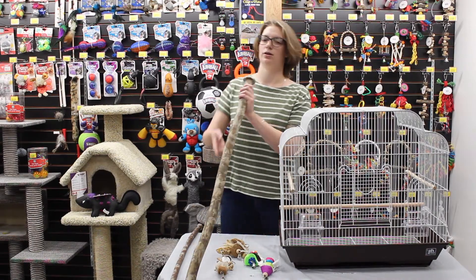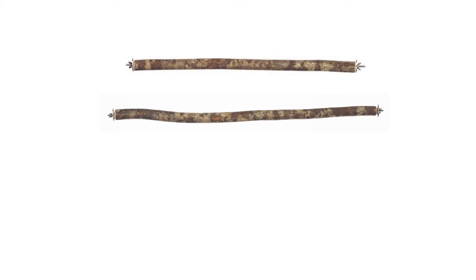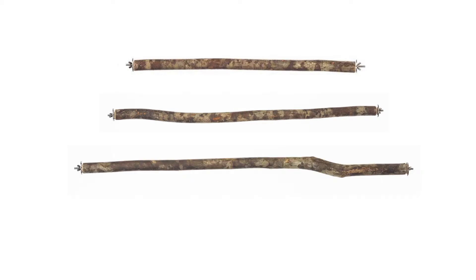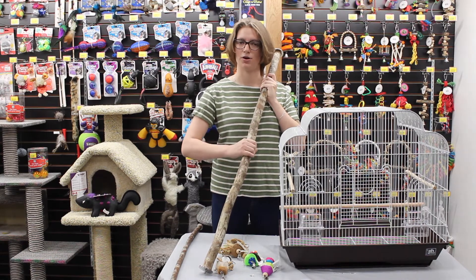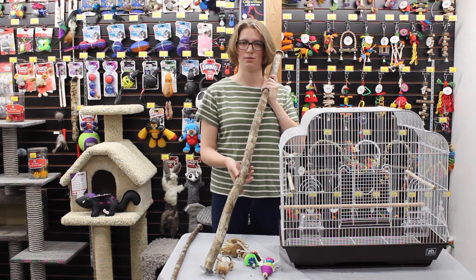First off, I'd like to share with you our Sustainably Harvested Natural Wooden Bird Perch. This is going to go great in your new bird cage. It has a beautiful natural look and is good for your bird's feet because it's very ergonomic and not all one same shape.